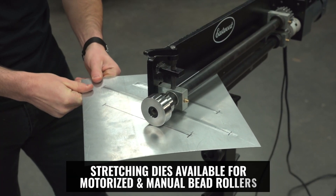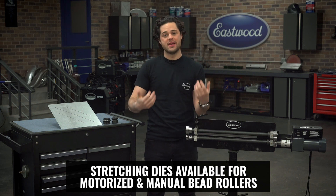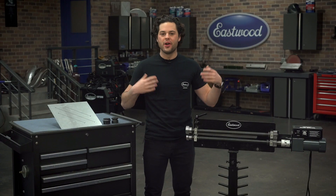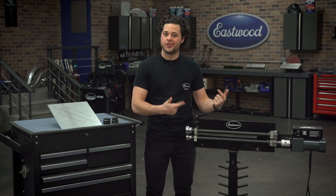That is where the Eastwood stretching dies come in — a cost effective solution that'll give you the same result as an English wheel, but all the work can be done right here in your bead roller. We already have these all set up in our bead roller. Let's get set up here and I'll show you guys how these work.